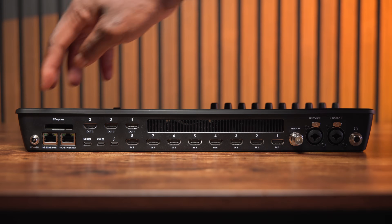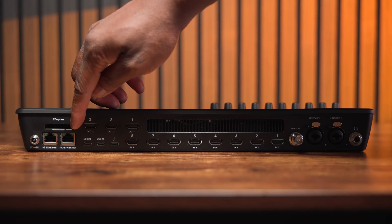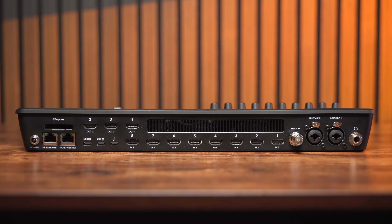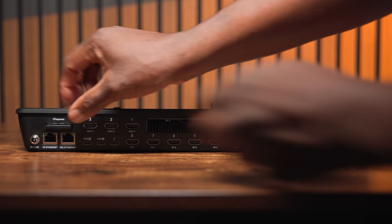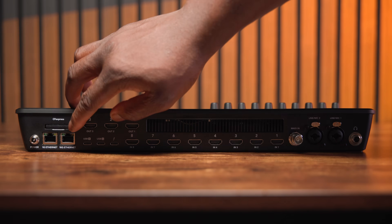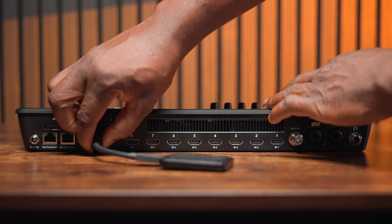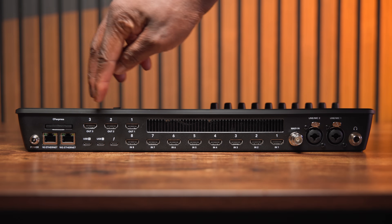Looking at the ports on the back from left to right: the locking power cable, two ethernet ports — one 1-gigabit and one 10-gigabit speed. Above those is a new CFexpress card slot, which is very welcome. It gives you an option to record all ISO files internally onto removable media, just like a camera. You can still hang an SSD drive out the back via USB if you want, but you don't have to anymore — personally I'd much prefer to use the CFexpress card.